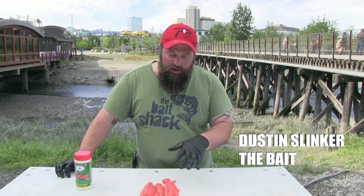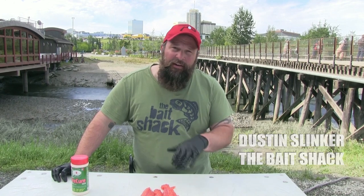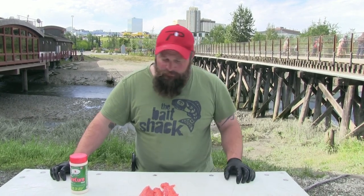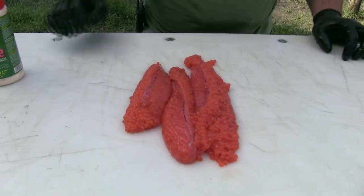Hey everybody, today we're going to talk about curing coho eggs for salmon fishing down here on Ship Creek in Anchorage, Alaska. As you can see here, we've got a couple skeins of eggs from the fish that we caught this morning.